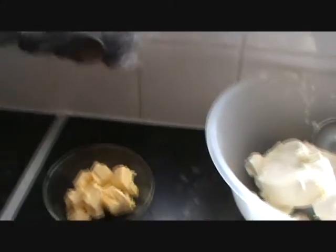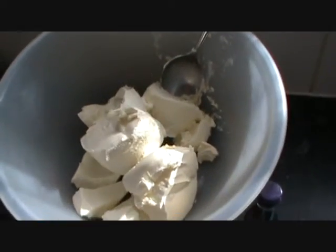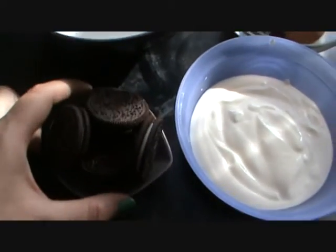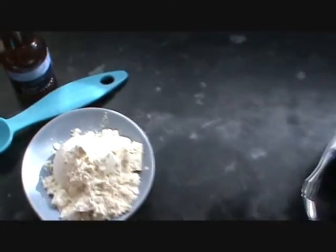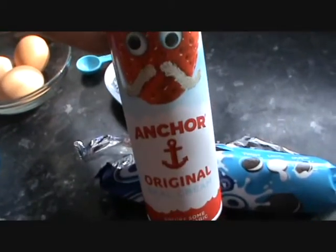For the base you're going to need, of course, Oreo biscuits and some butter which I'm going to melt. For the filling we have lots of cream cheese, eggs, caster sugar, five Oreo cookies, some sour cream, plain flour, and vanilla extract. And for decorating, we've got a few more Oreo cookies and some squirty cream.